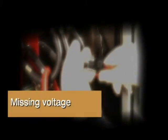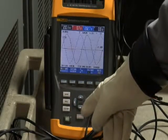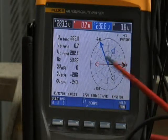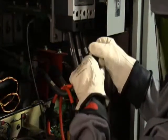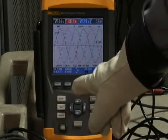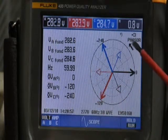Missing voltage. Another common problem is having one of those voltage leads pop off long after you've left the equipment. You'll see this indicated on the power quality analyzer — on the scope screen, you'll notice that one of the phasors is missing, and the same is true on the phasor diagram. To correct this problem, go back into the equipment and securely fasten that voltage lead. Then go back to your power quality analyzer, make sure all three phases are present, and check the phasor diagram to confirm it is correct.